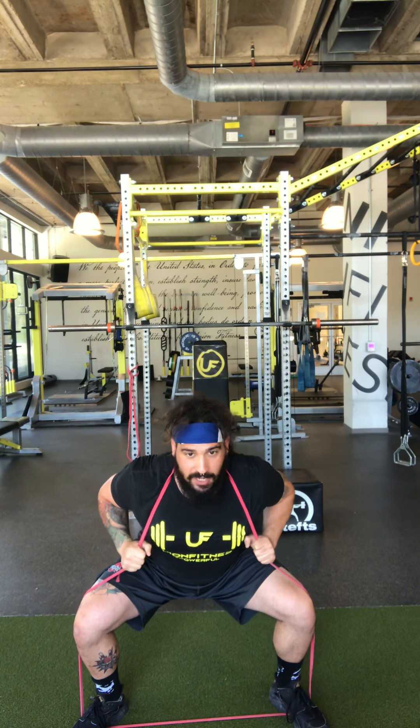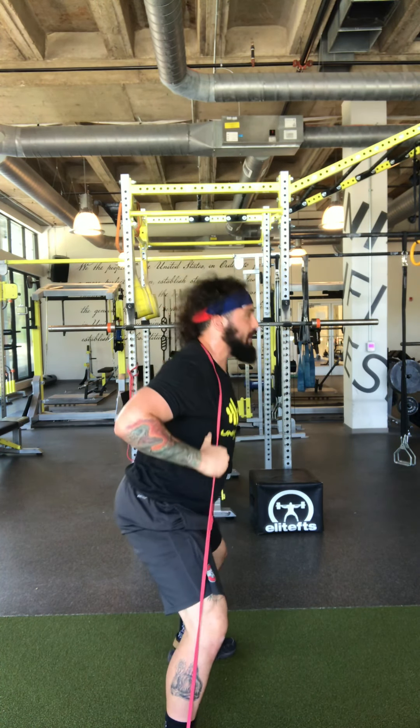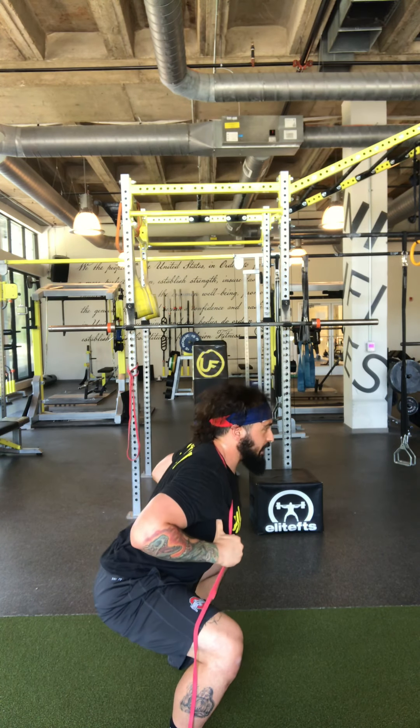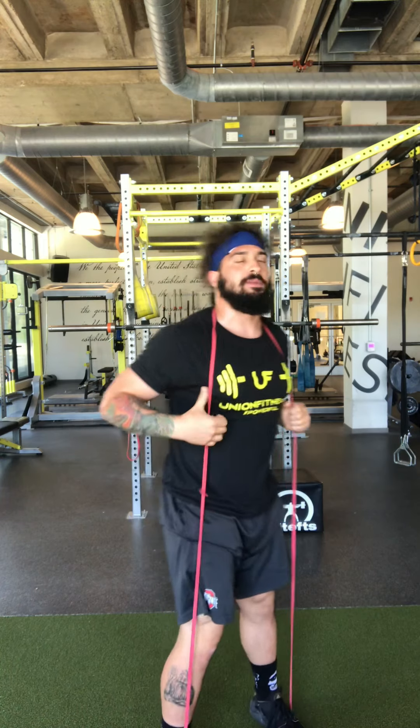My butt goes back as my knees go out and my chest stays up. Hit your depth and stand up. From the side you can see: butt back, knees out, squeeze your toes to the ground, hit your depth, and stand tall. Great job.